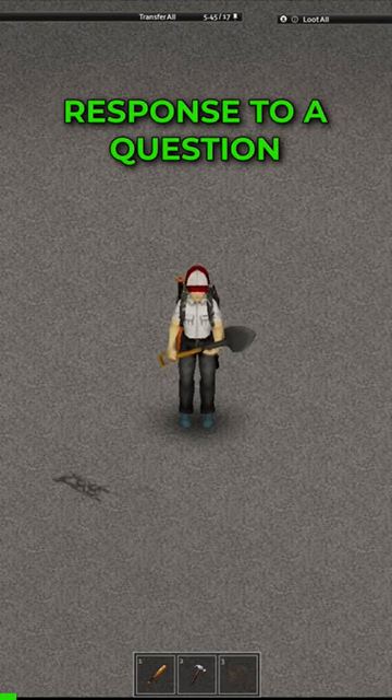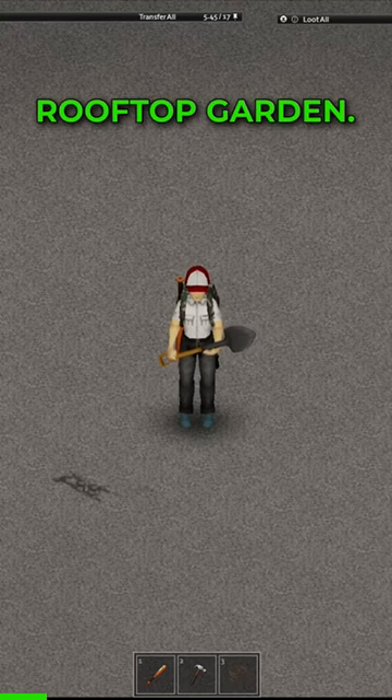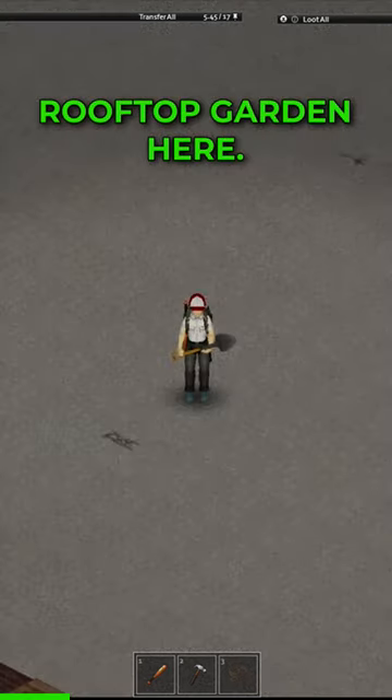Today's video is in response to a question that I got on TikTok about how to set up a rooftop garden. So I'm going to show you guys how to make a rooftop garden here.